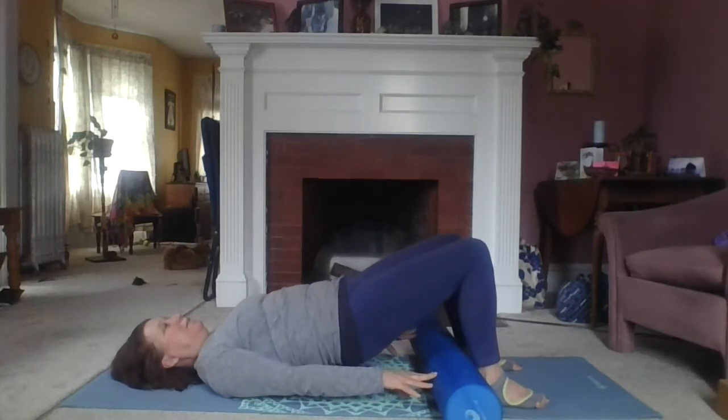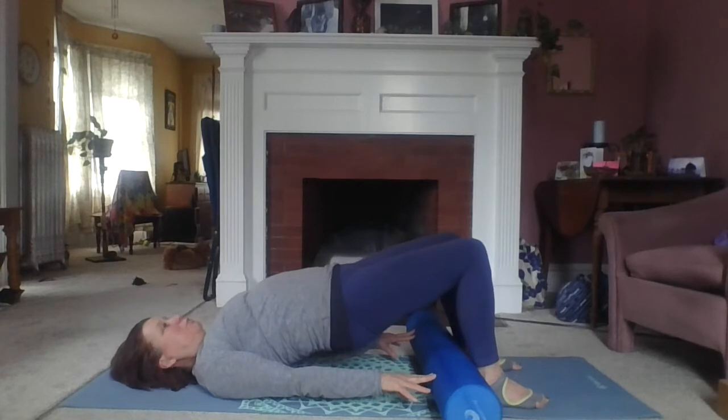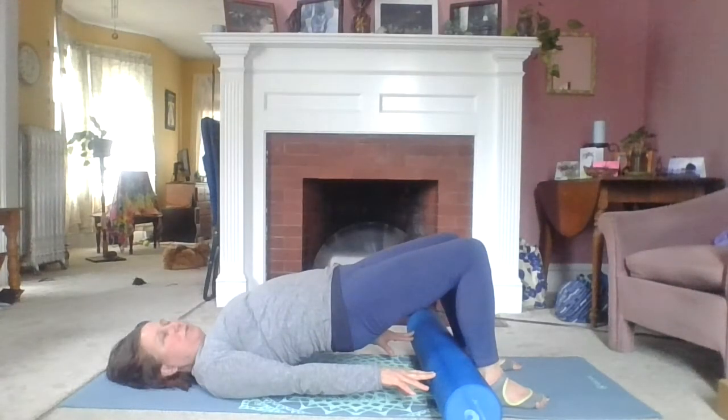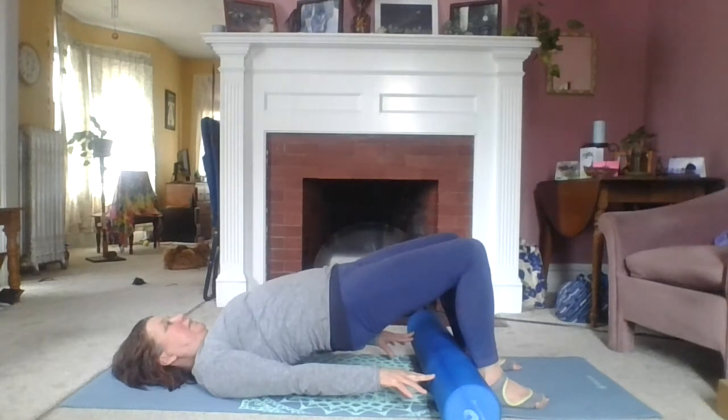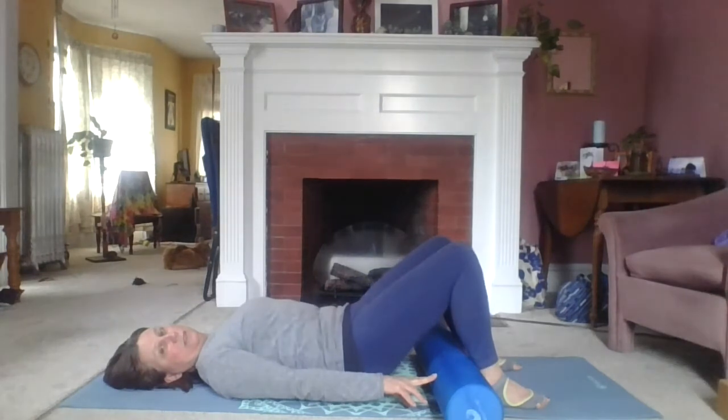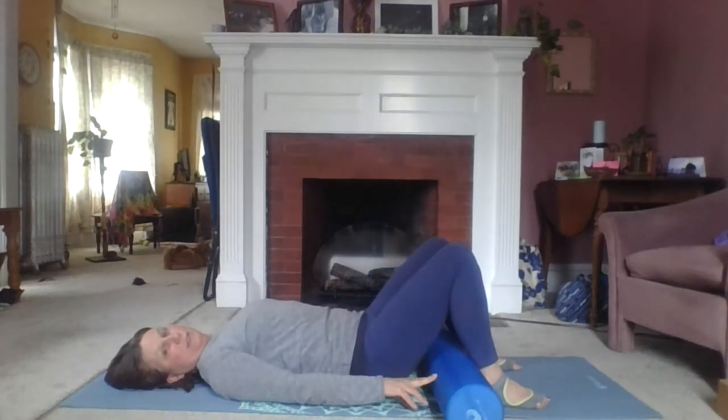One more time. Inhale, peel off the mat on your exhale. Reaching those shoulders down, pressing into your roller with your fingertips. Inhale, exhale all the way down. Warm up the spine a little bit.